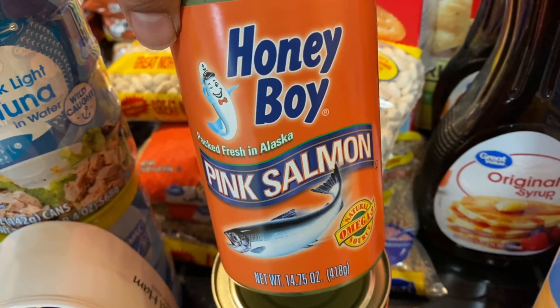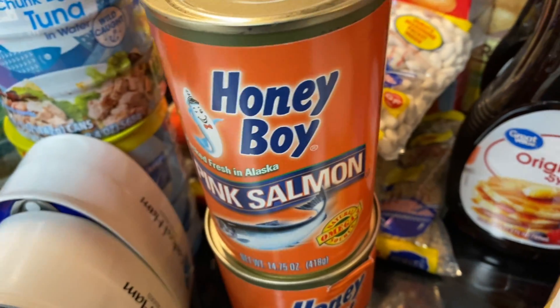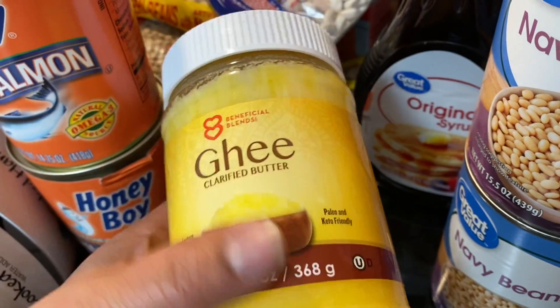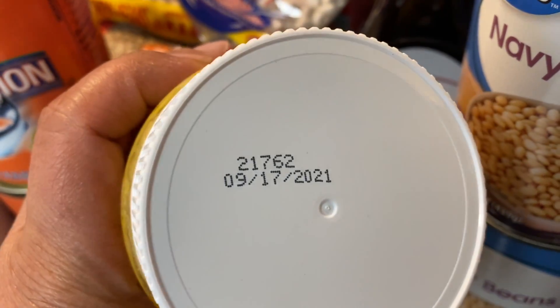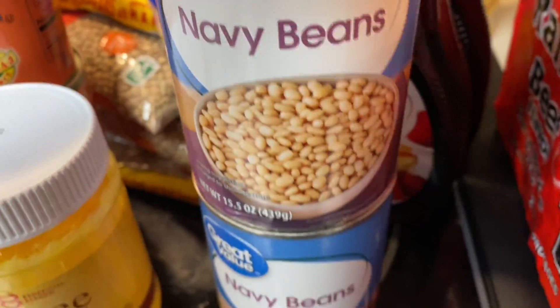These are the Honey Boy pink salmons — I got two. They're not the Walmart brand but they're the next cheapest at Walmart. I also got some ghee, which is a butter that doesn't need to be refrigerated. I saw this on several people's channels — the shelf life is shorter than I thought, but it'll get through the winter.